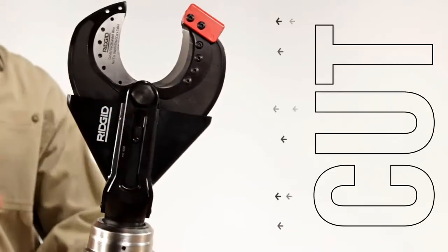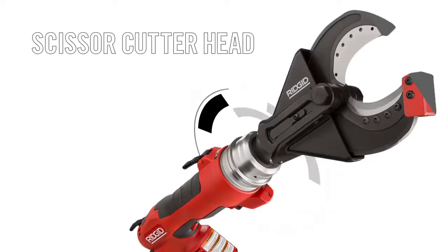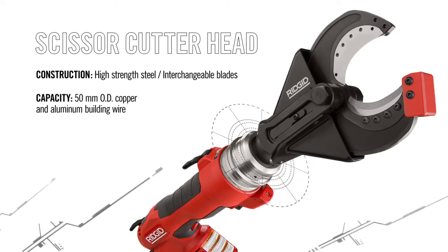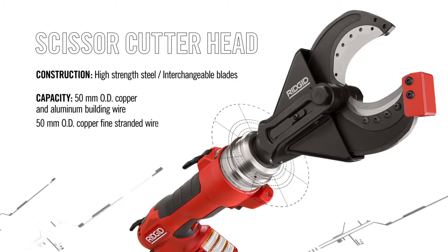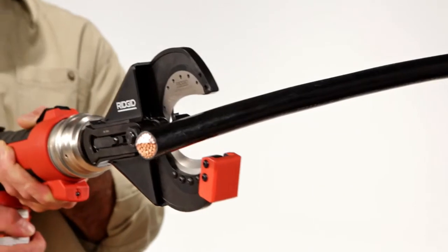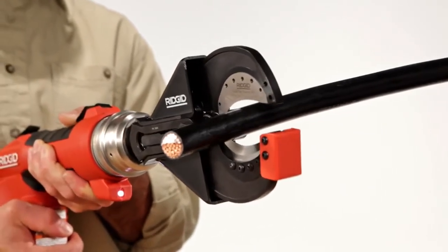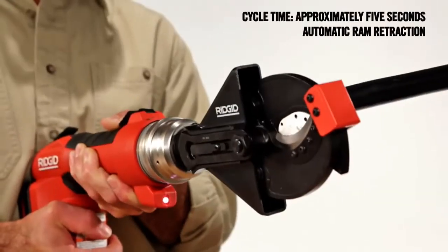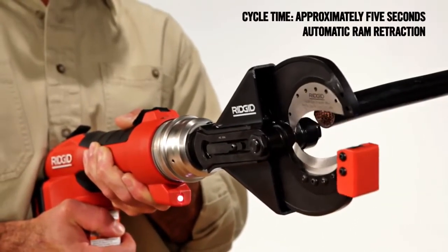To use the RE60 to cut wire, use the scissor cutter head. Made from high strength steel, it's designed for use with interchangeable blades, giving you the ability to cut copper and aluminum building wire or copper flex wire. With a pull of the trigger, the scissor cutter head quickly cuts through wire up to 50mm OD. A steel guard keeps the blades aligned when in use to avoid twisting or bending.